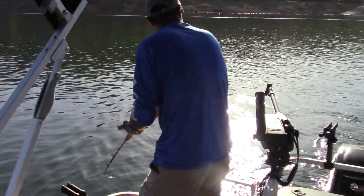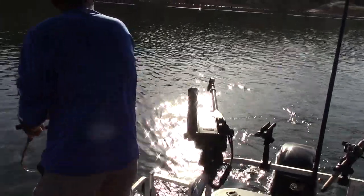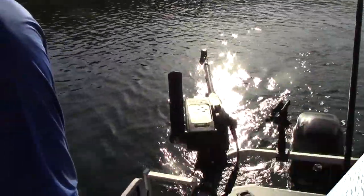Wes is reeling in another fish that hammered a medium-sized FHS trout grub. That bright sun is brutal — wow, he's jumping back there! That was fantastic. It hit like a big fish, but who knows — they all hit like a big fish. Wes is playing him like a pro.